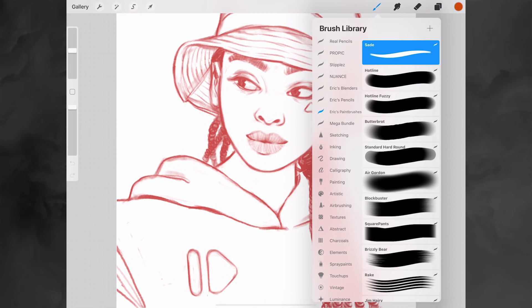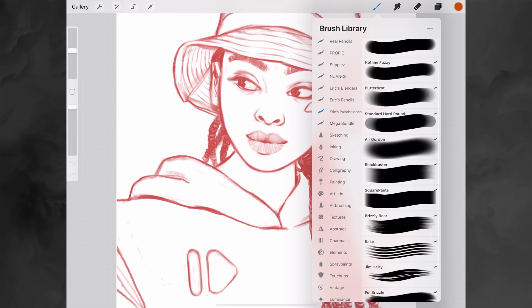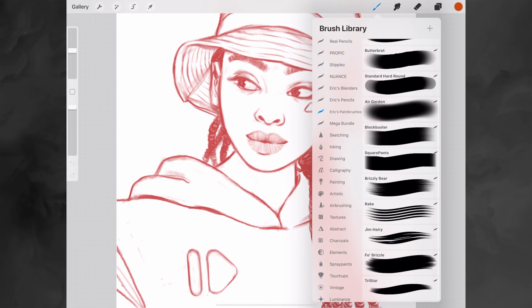So Sade — the first brush — is one that I use for details or for highlights. Then the next couple of brushes: Hotline, Hotline Fuzzy, Butterboard, Standard Hard Round — these are brushes I use for painting. They're rather smooth so I use them for skin, for example, or when I need to blend something. Air Gordon is just a simple airbrush, a really soft brush to create softer shadows or to blend colors into each other.